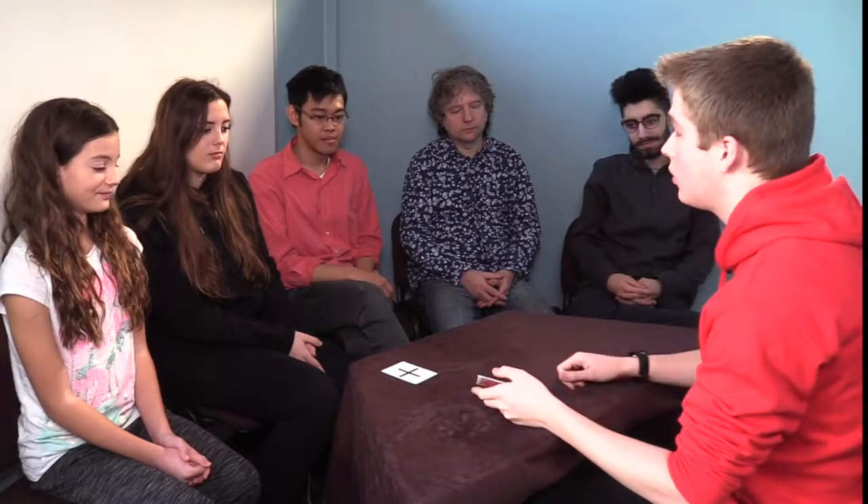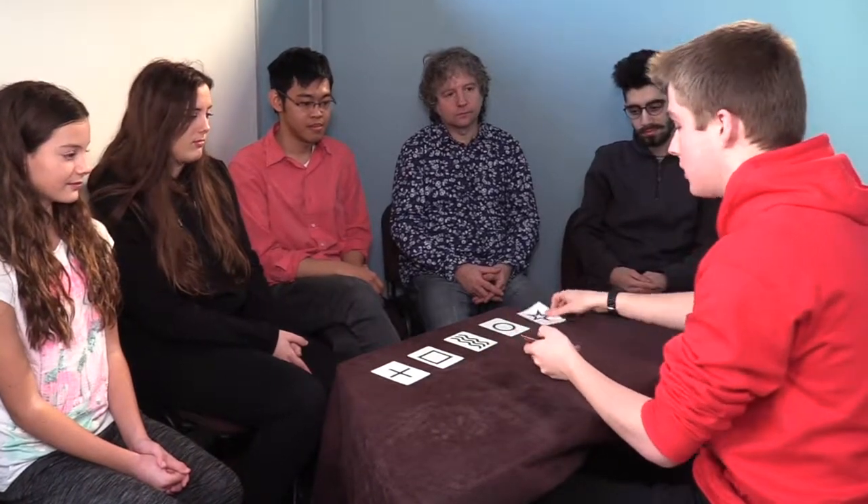There was a psychologist called Mr. Zener who used to produce what we call ESP cards. ESP stands for Extrasensory Perception. These cards mainly had five shapes: a cross, a square, wavy lines, a circle, and a star.